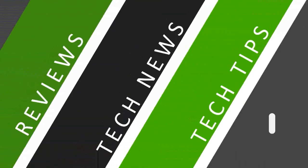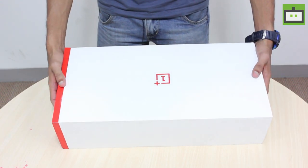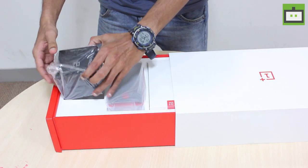Before that let me show you something. So this is what we got, and this box is more than just a OnePlus 3 smartphone. Without wasting any time, let's explore what's inside the box. Opening this big box, I will start from right to left.